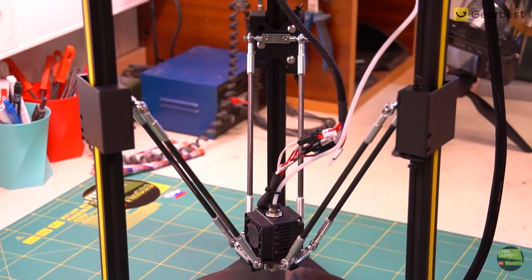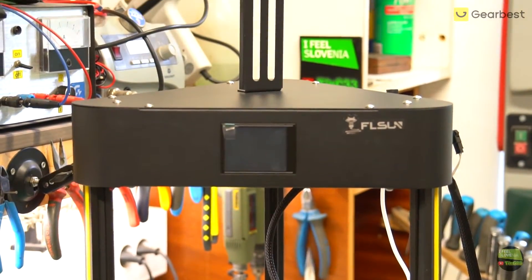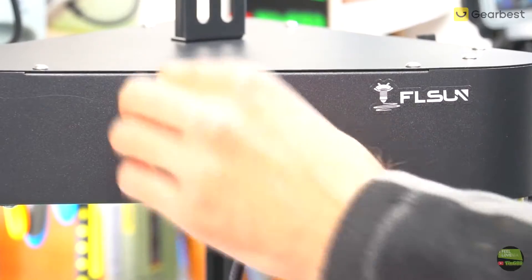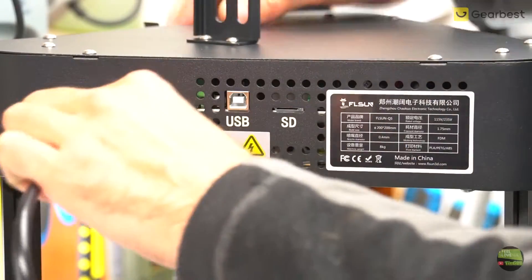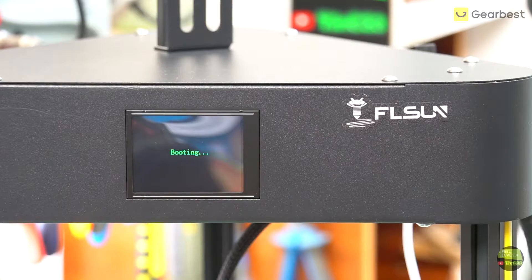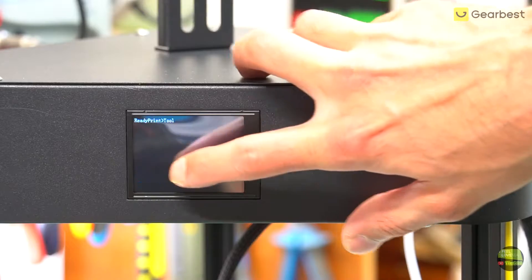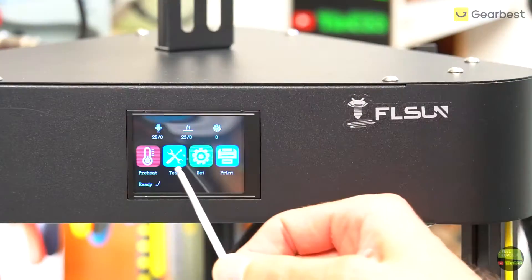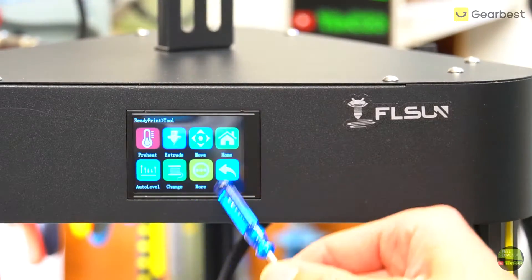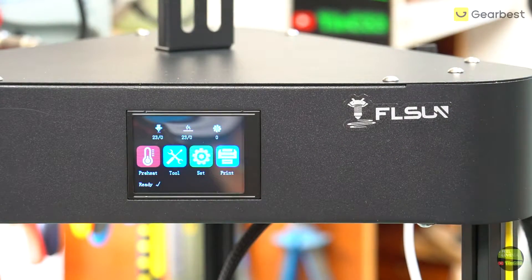The printer is assembled. I didn't need more than 10-15 minutes — there are only 21 screws, 6 connectors and 1 Teflon tube to plug and we're ready to calibrate. Before continuing I remove the protective film from the heated bed and LCD screen, then plug the power cable and turn on the switch. The printer is ready to use after 4-5 seconds of booting. The LCD is clear and easy to read — it's a resistive touch screen, not a capacitive one like on our smartphones, so you can activate it with any material.